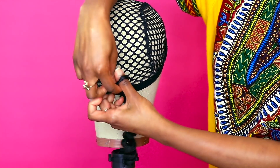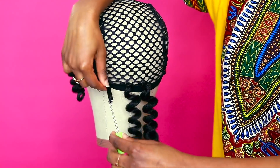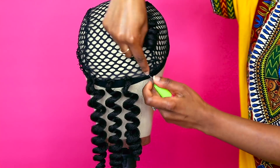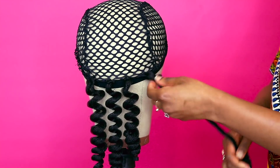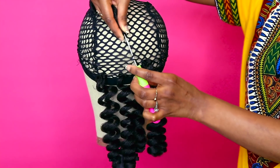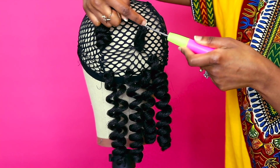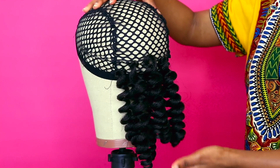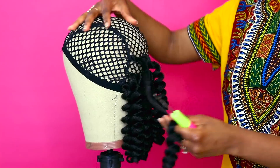After I've done that first row, I start doing windows — installing the hair in between each diagonal of the cap. That's the perfect way to distribute the hair, because you never want to overcrowd or put too little hair. This is kind of a foolproof method of making your crochet wig.